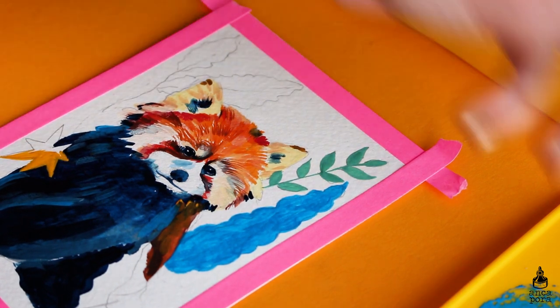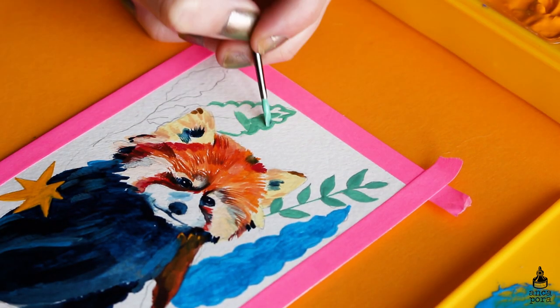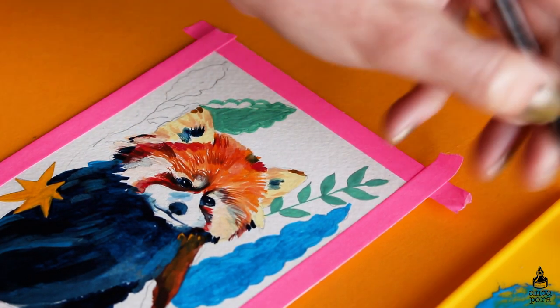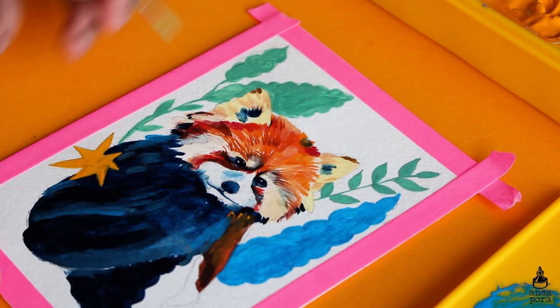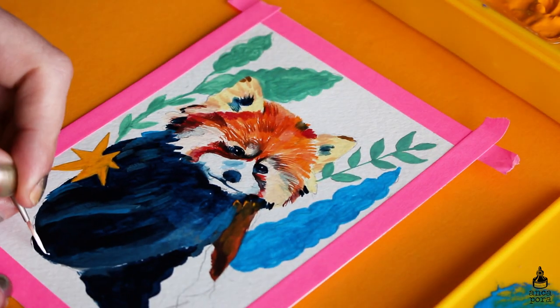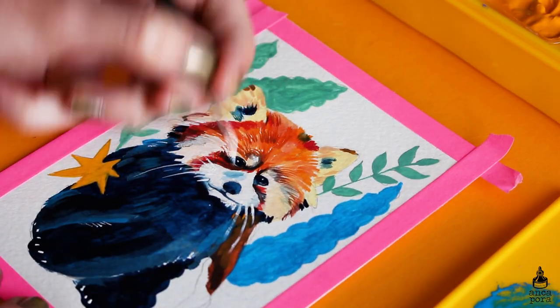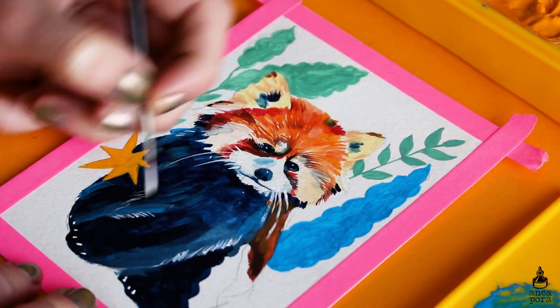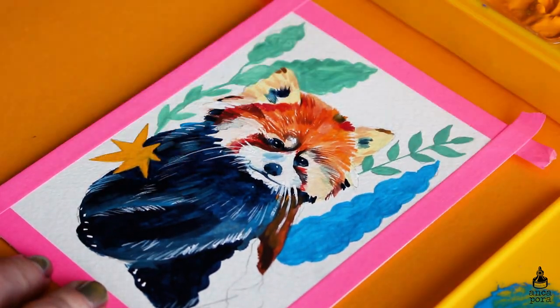I think this is a really good investment — the price is so good for how much color you get. I don't know how I would get through all these 30 milliliter tubs; it will probably take me quite a while. The shipping was really fast and not very expensive. I live in Romania so depending on where you live it might differ, but I totally recommend it.